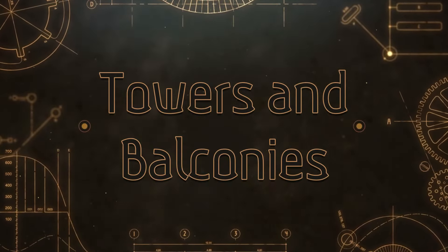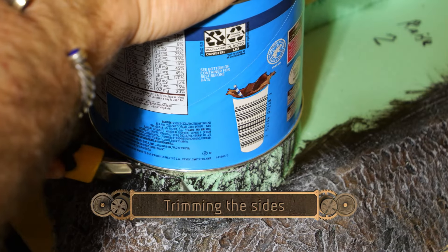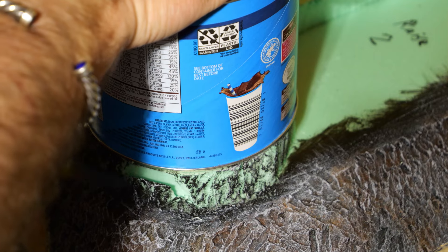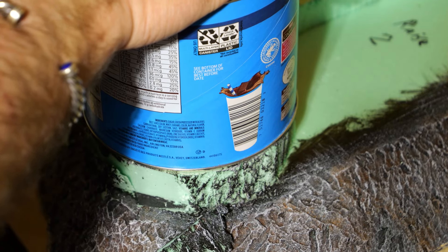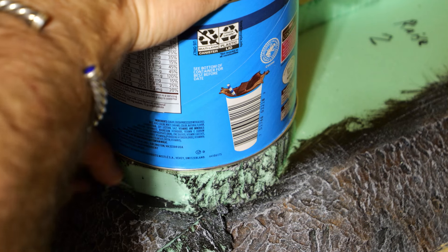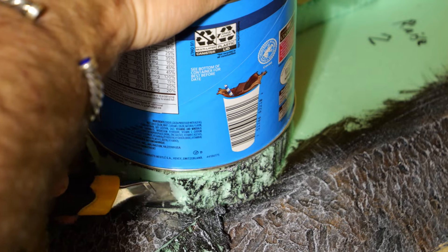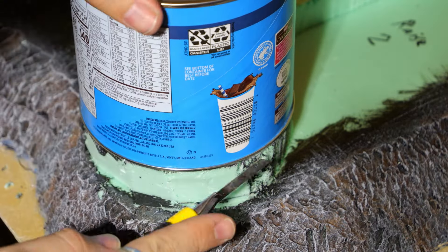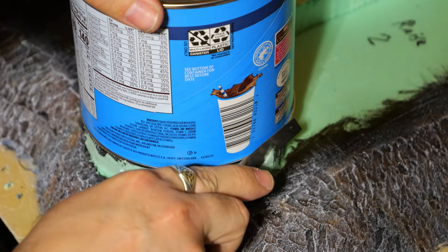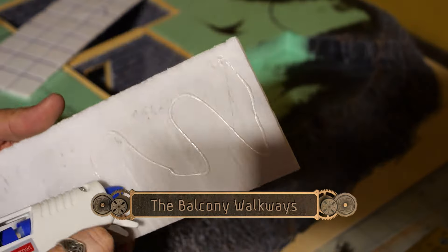Let's start with the balconies and towers. I used this can to kind of be the basis for the size of the tower — just using it as a guide to trim away the sides to make sure everything is going to fit. I'm going to attach bricks to the outside of this radius, and that is going to be the diameter of the tower all the way up.